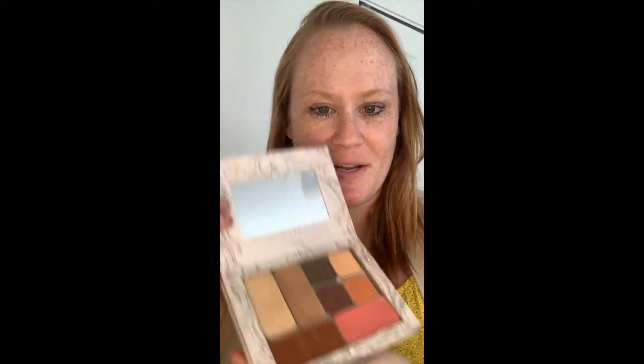Hi you guys, I'm here to talk about our new bundle available just this week — the Havana Nights bundle. I'm going to do my makeup with you and then talk about what's in the bundle.